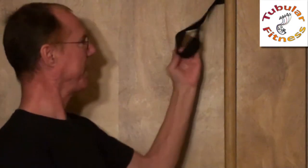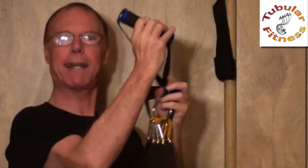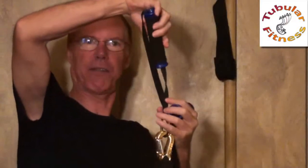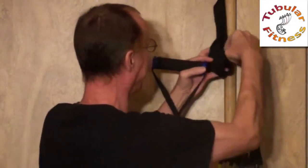Here's my door anchor with the loop in the strap, with the padding on the end of the loop. I just go ahead and take one of my handles and slide it around so it kind of lays flat within the strap, then feed it on through the loop.